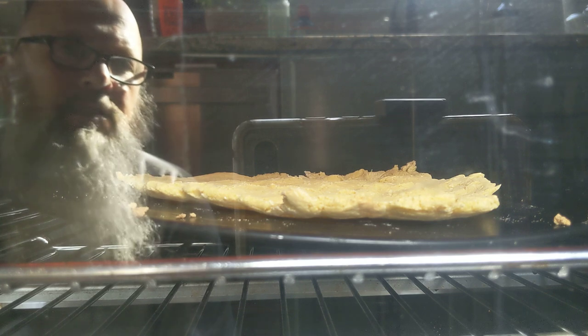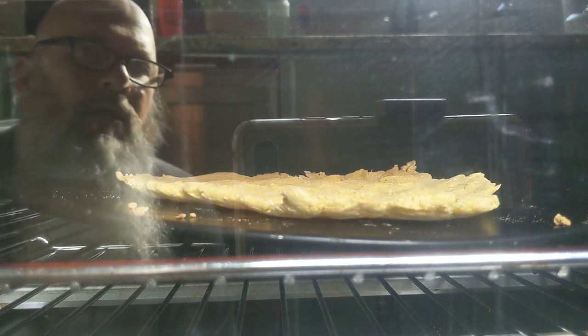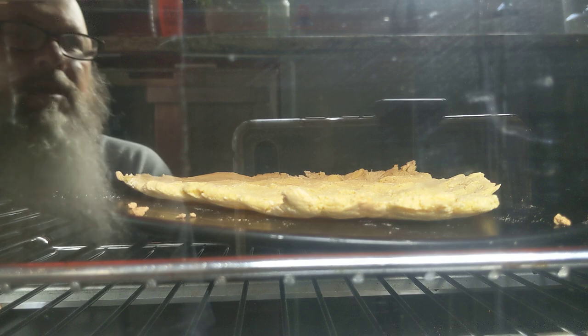I will cook this thing until the edges are good and brown, maybe with a couple of burnt spots here and there.